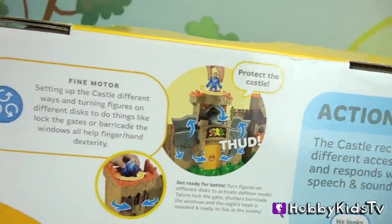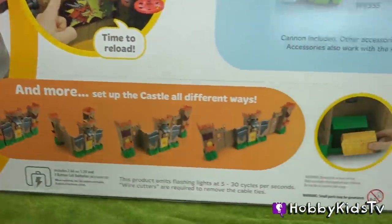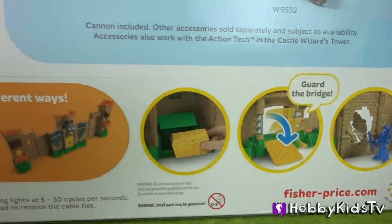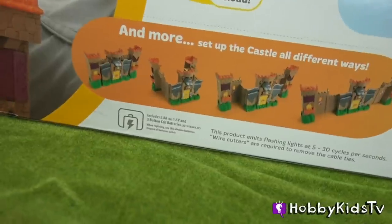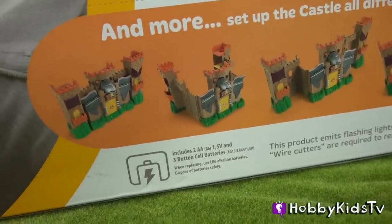This castle transforms into an iron eagle and has many different ways to set up. You can break into this castle and have a guard bridge, and there's a treasure chest. Batteries included! Thanks Imaginext!